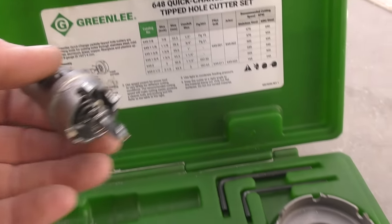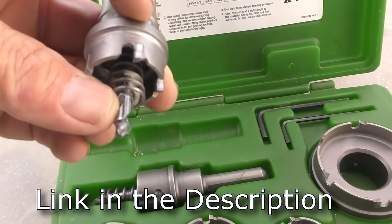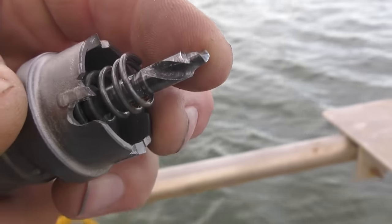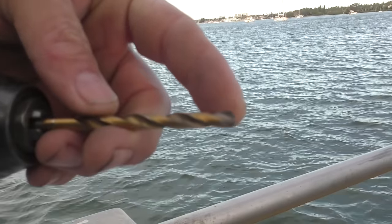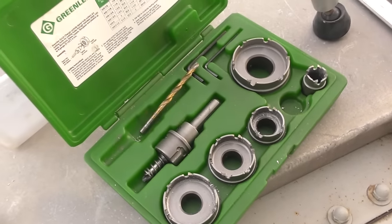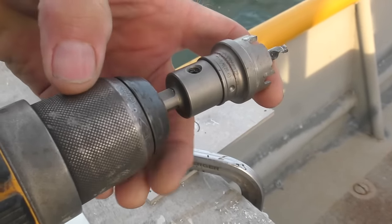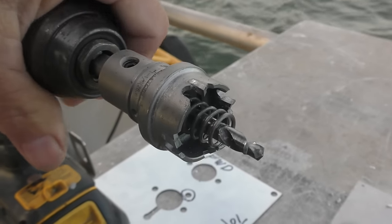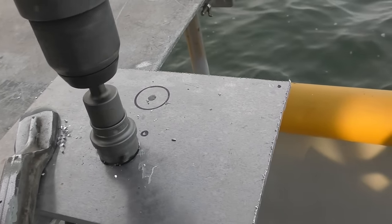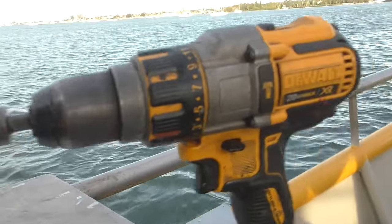I'm going to use one of these fancy Greenlee hole cutters, but the pilot bit for these things is sort of fragile and expensive — it's one of those custom bits you can't sharpen. So I use a standard drill for drilling the pilot hole. That bit just lives inside the kit. If we were going to drill sheet metal all day it wouldn't matter, but I send this thing through steel and it's done a good job even on quarter-inch stainless. Today we just have quarter-inch aluminum.